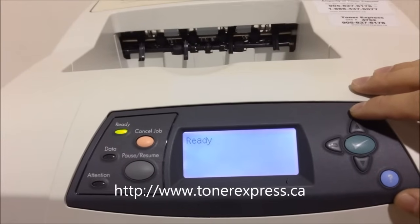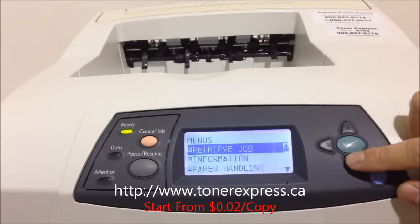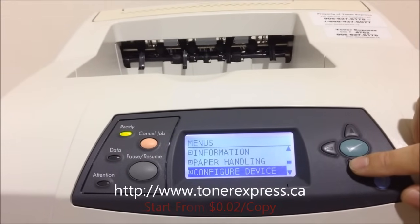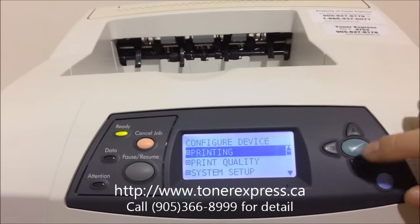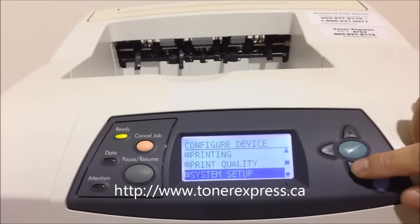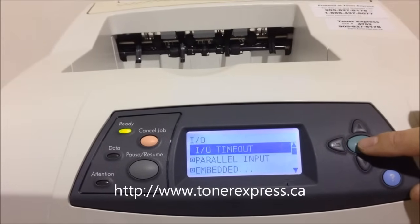The first step is to press the green button on the printer panel. Then scroll down using the down arrow to the Configure Device menu. Hit the green button to go into that menu and once again scroll down to the I.O. submenu. Hit the green button again to enter this menu.